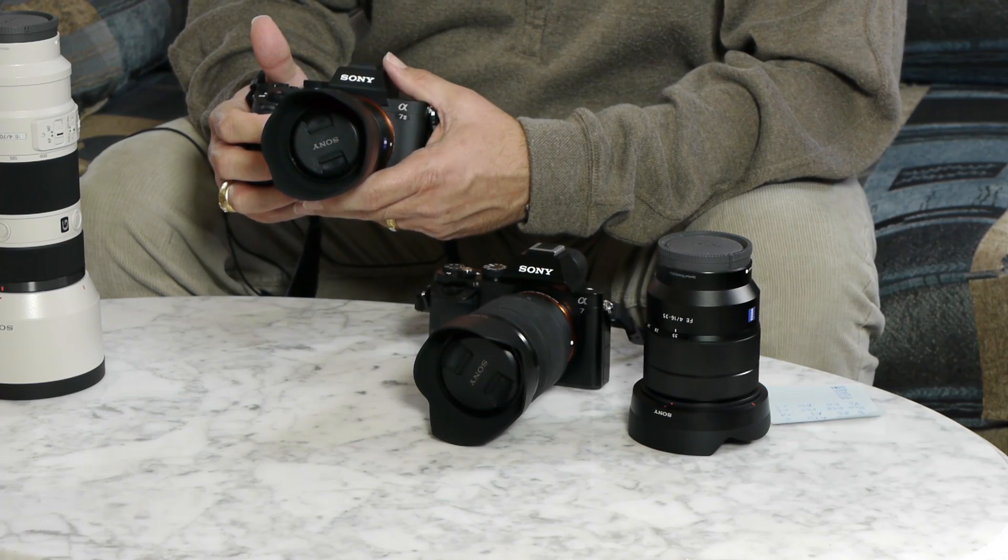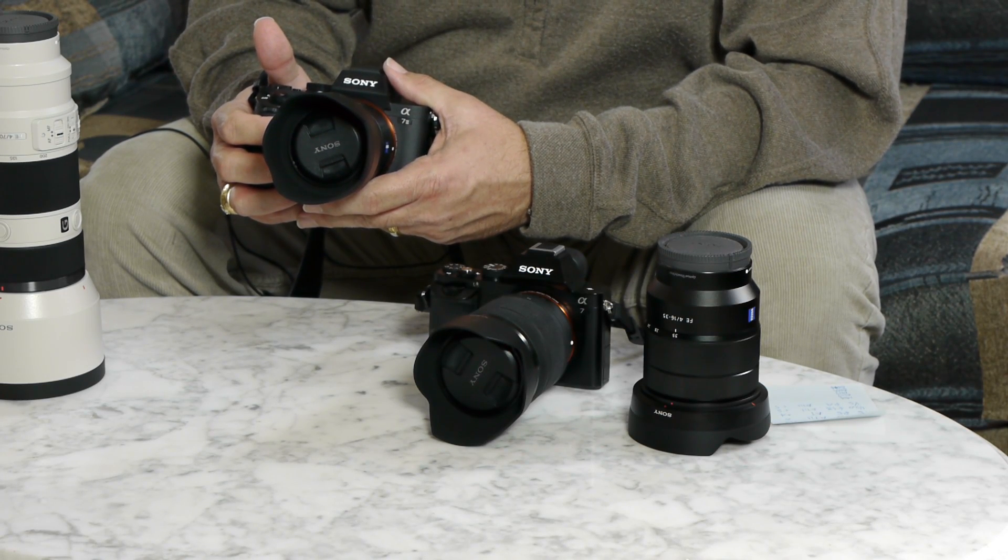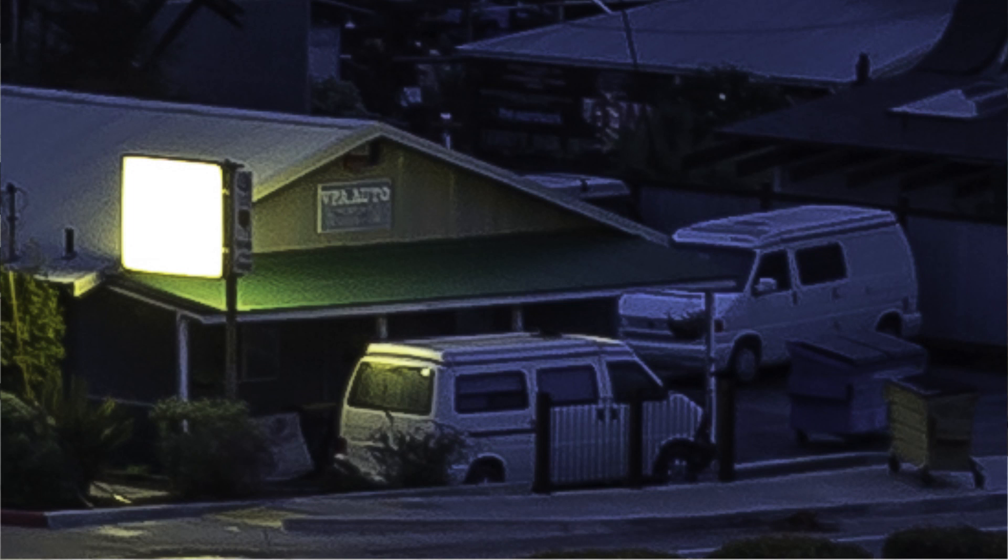So you can see that at a half second, I was able to use the a7II to successfully record a pretty sharp image. If you look at the center of that image — there's a little sign in the center — I'm going to blow it up for you and show it at 400% magnification. And you can see it's pretty sharp.